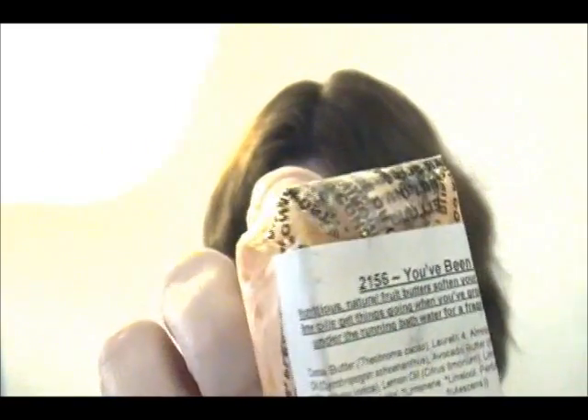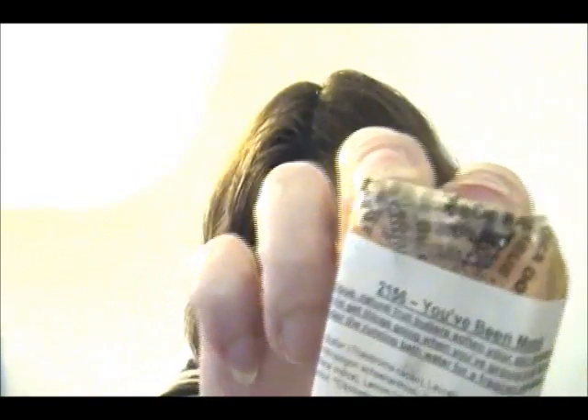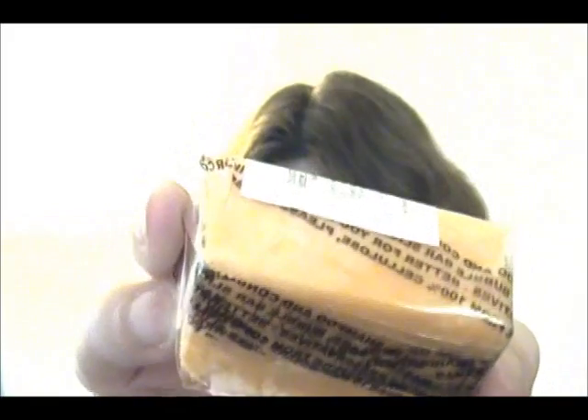So we'll start out with the soaps. You've Been Mangoed — that's what I got, a small thing of mango. I haven't opened it yet but you can smell right through the package that it's mango. All the prices were a lot cheaper too — I paid like two something for this right here, so it's pretty good.